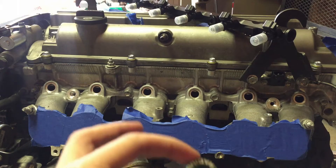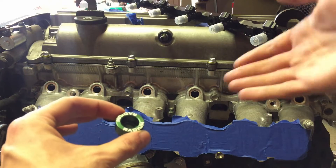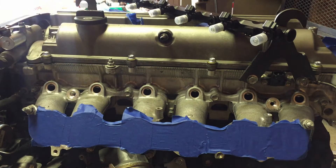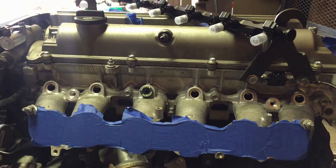Now we need to install the provided injector seats into the lower intake manifold. They have o-rings on the bottom and should just snap in. Place it in — and there you go, it just snaps in. I'm going to do that for the rest of them.